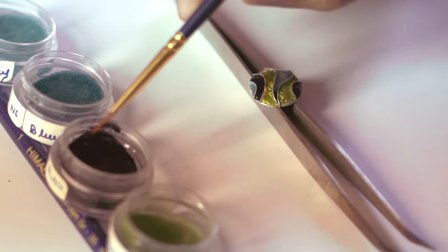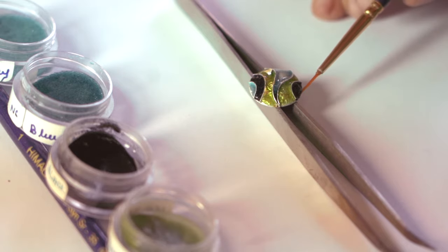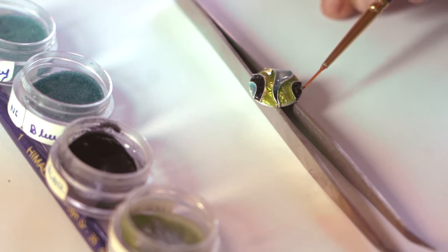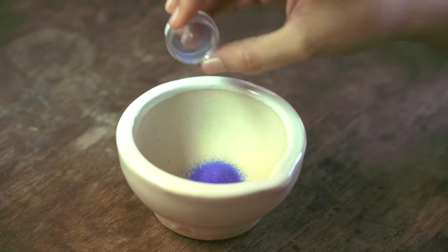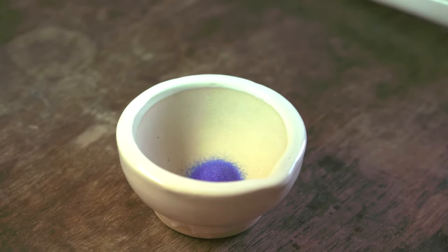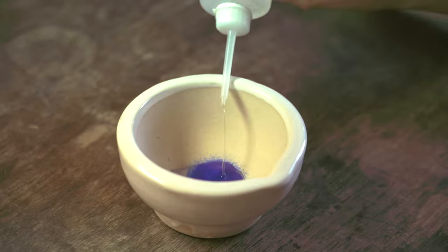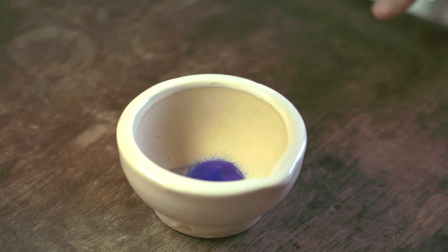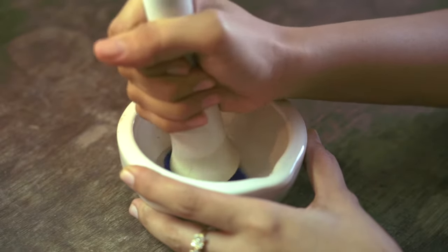The enamel looks somewhat like sand and is applied onto the metal with a fine brush or a needle. Water is used to set the enamel in place. But before that, the enamel needs to be washed a dozen times until the water runs clear and the enamels are clean. This is a very important process as it helps to achieve the clarity of the colors.